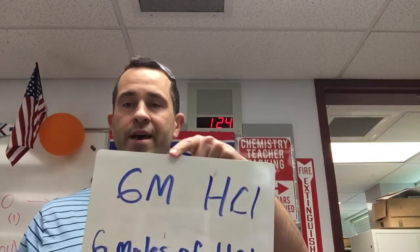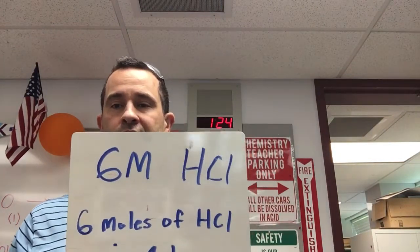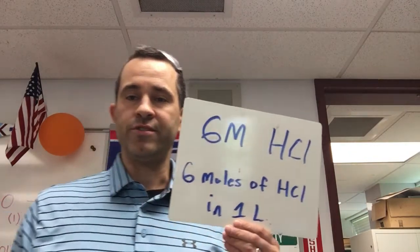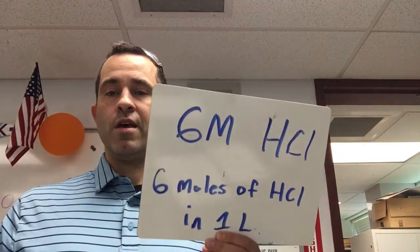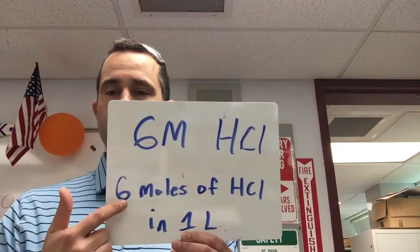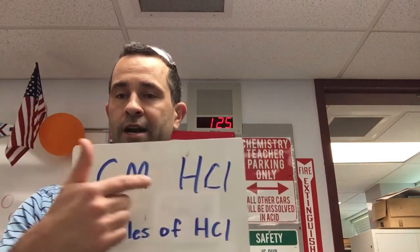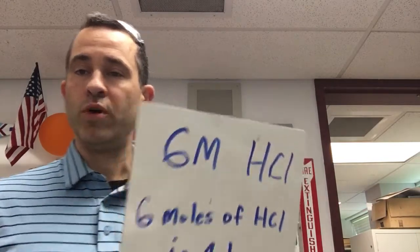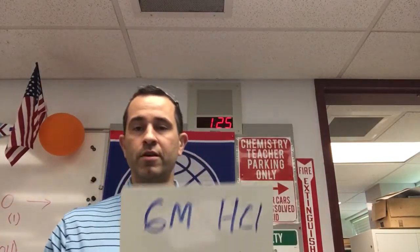Hydrochloric acid is a strong acid. When we say six M, we read that as six molar — what does that mean? That tells us the concentration. In our last unit of the year we'll look at solutions and concentration. Six molar means there are six moles of hydrochloric acid in one liter. So if I had a one liter jug of six molar HCl, there would be six moles of HCl within that one liter of solution.